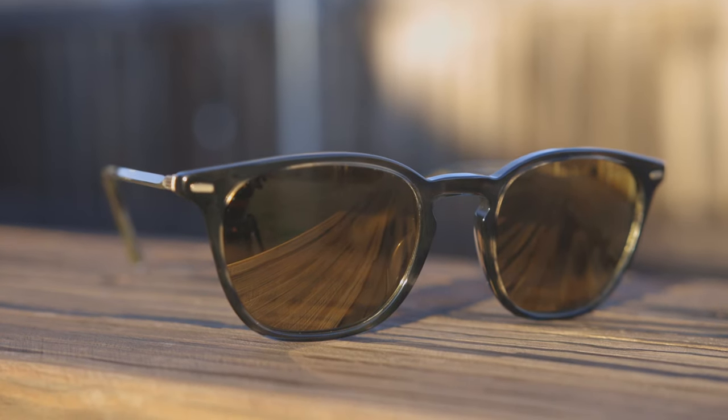As far as coverage from the sun goes, these offer pretty decent coverage — pretty good coverage on top, but there is a pretty big gap at the sides, like you'd find on basically any Wayfarer-style pair of sunglasses. It's definitely not a deal breaker, but they're not going to offer as good coverage as something like a pair of Ray-Ban Aviators, so definitely keep that in mind.